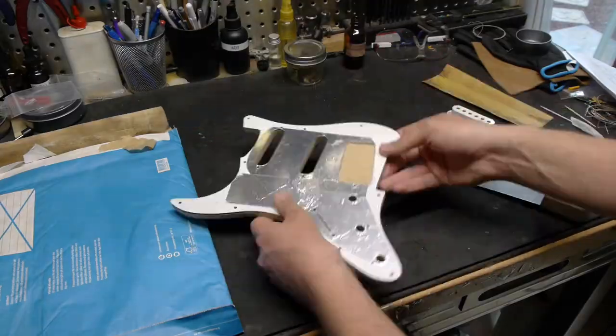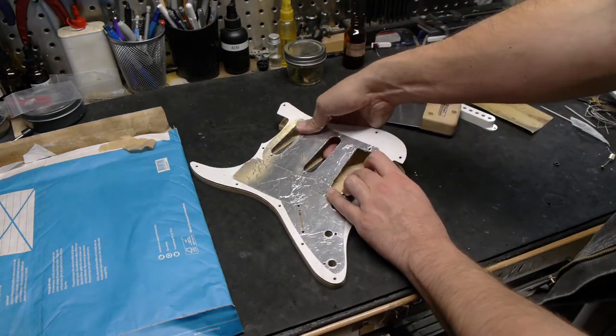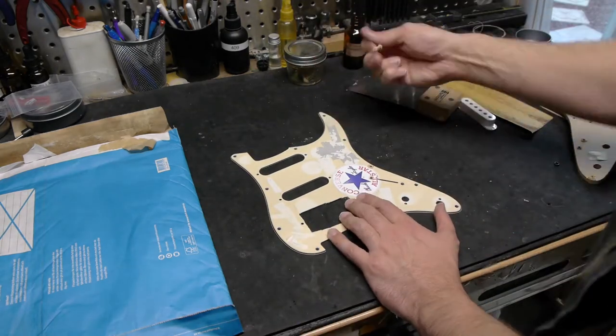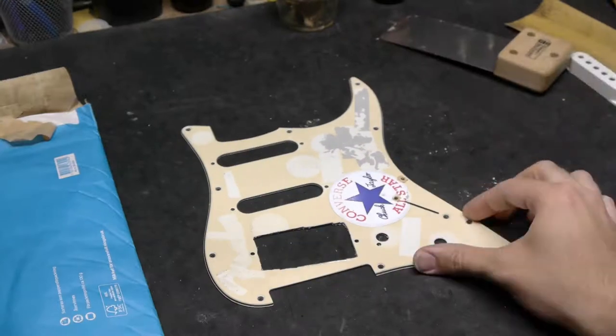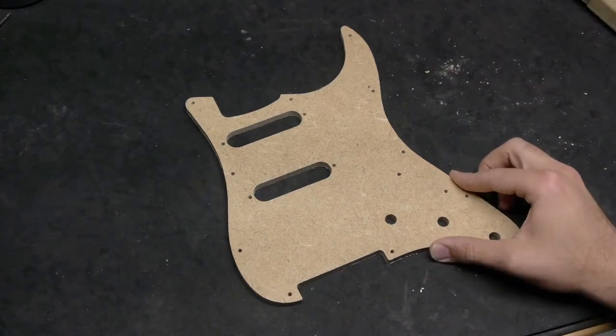With those addendums out of the way, I use a pallet knife or the Stumac bridge removal tool to separate the pickguard from the template. I can rest easy now knowing that the original pickguard is in mint condition and put it back in the shipping package. That's always a satisfying feeling of relief. And now we've got a great looking template.